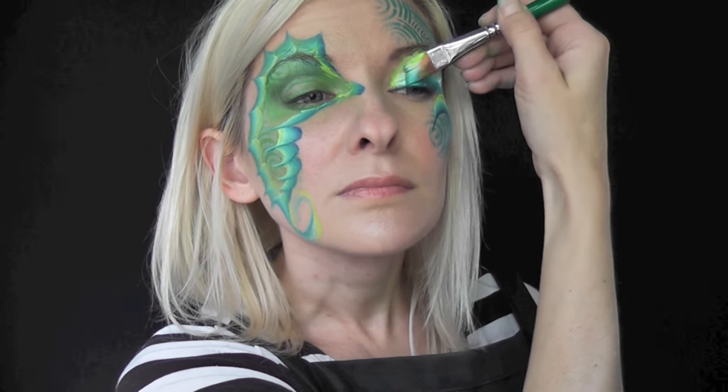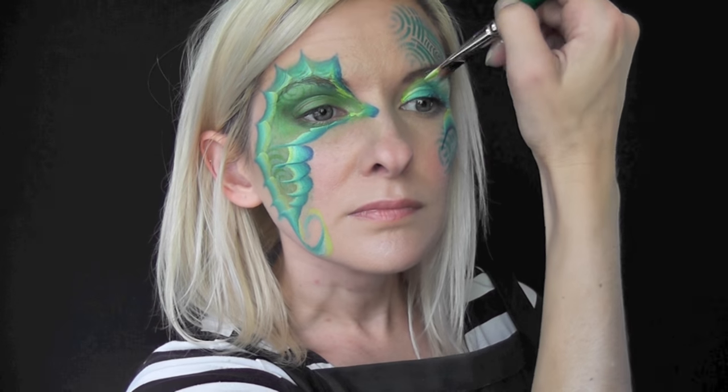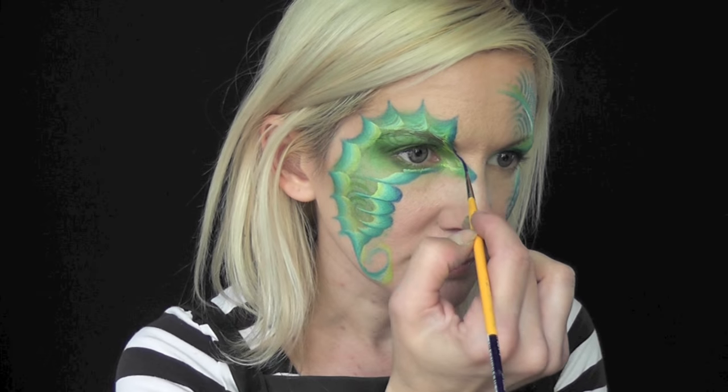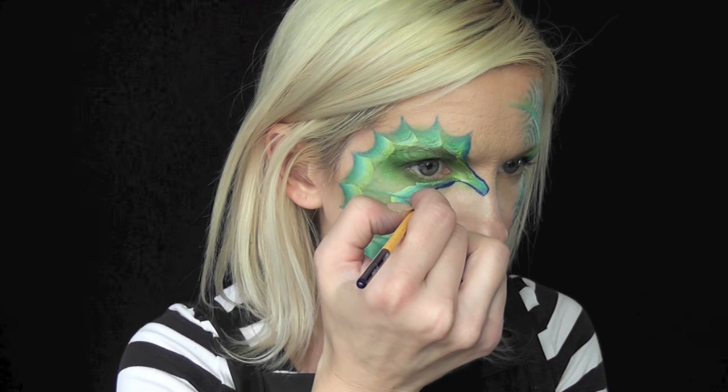I'll just make sure I got a good transfer of the color there, then come back up and make another swoop — so I'll have two stripes coming up the side of the forehead. Next I'll use some of the dark blue from the Diamond FX palette on a liner brush just to outline the seahorse's entire body.